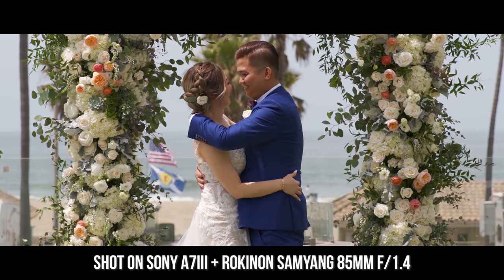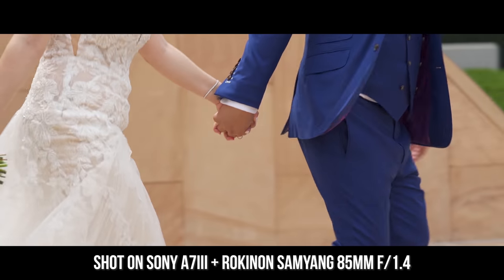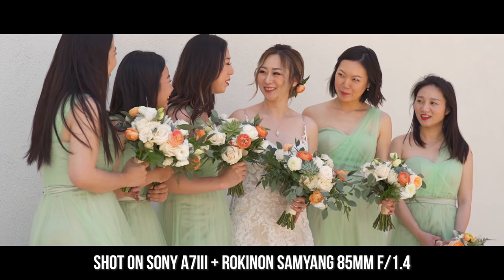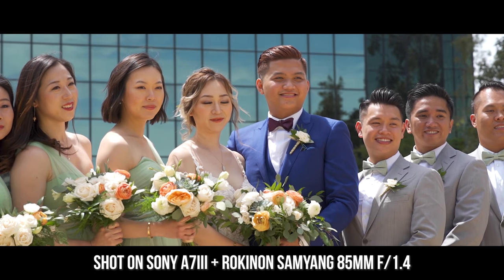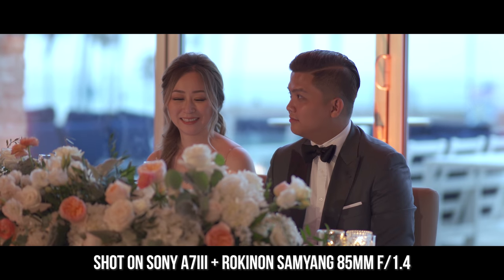In a real-world wedding video situation, the Rokinon 85 performed just fine. Although I didn't have the bride and groom walking towards and away from the camera, the Rokinon held focus well and did not pause or focus breathe at all. Quick note: the Rokinon 85mm does not have lens stabilization, so be mindful of that if you're using it with a Sony camera that doesn't have in-body image stabilization.